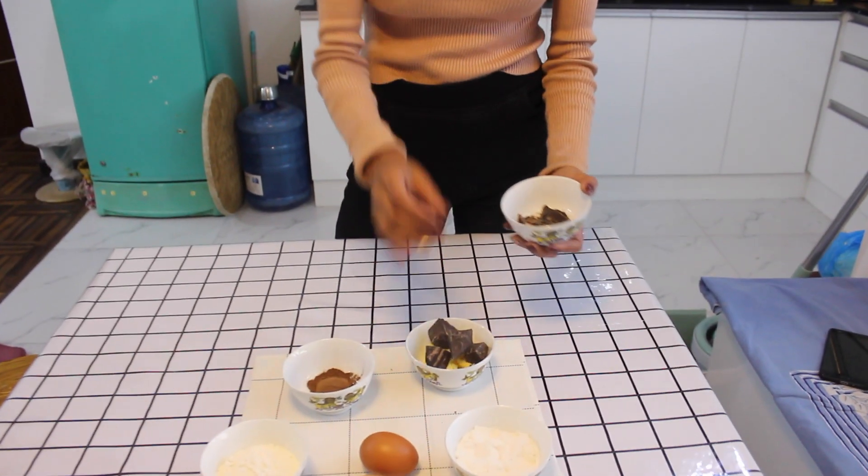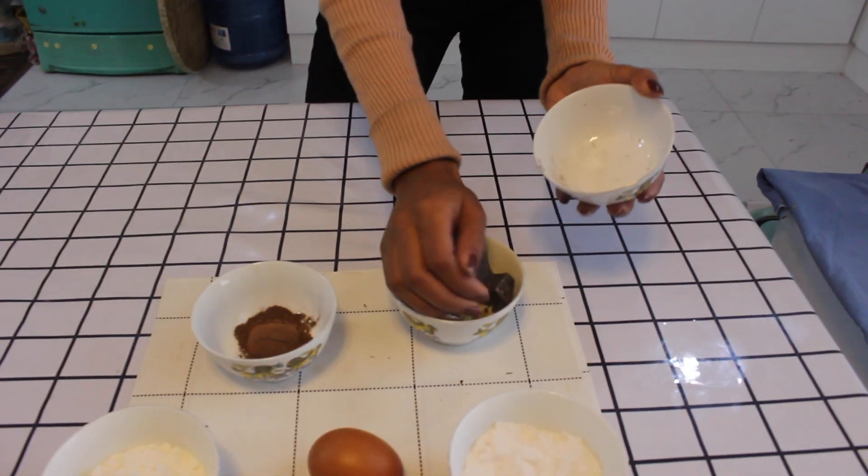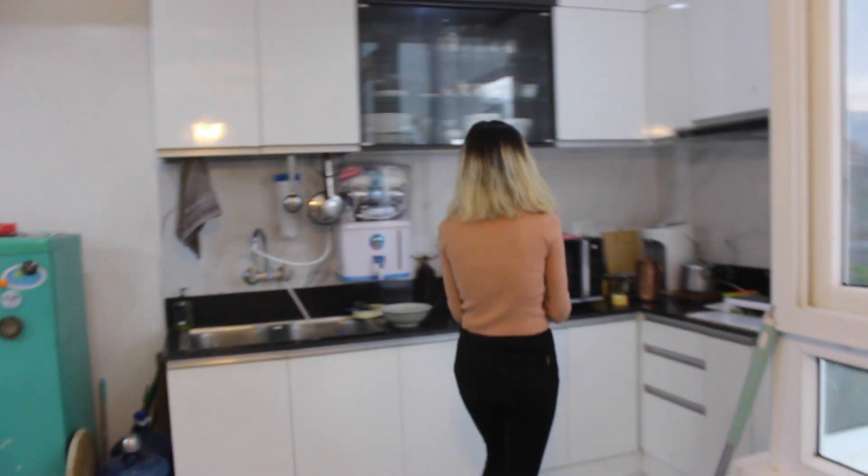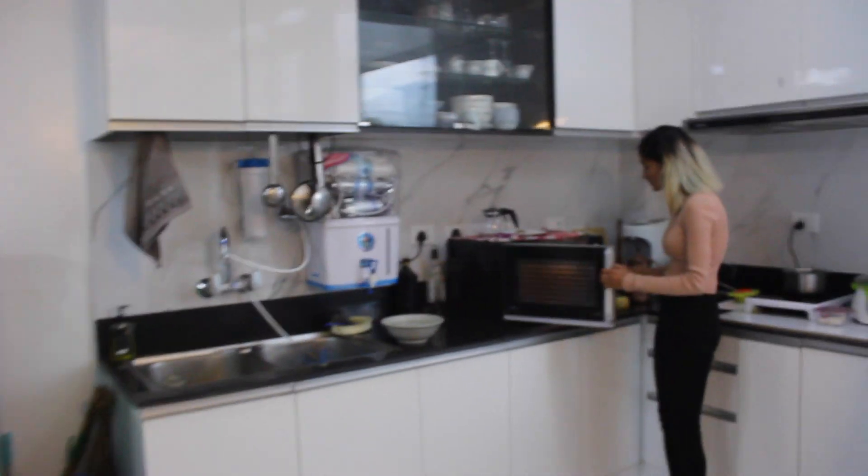Keep the butter and the chocolate together and put it in the oven for one minute for it to melt.